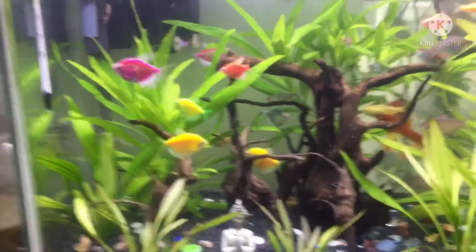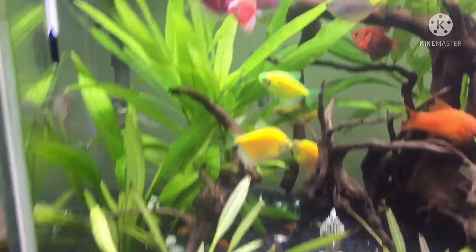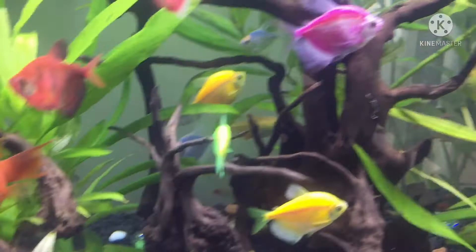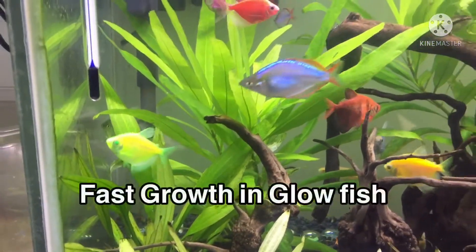First, I have glow fish. In this category, I have pink, yellow, green and blue glow fish. I have a lot of fish in this blue glow fish category. Now, I have great growth. This is not tropical, but the majority of the fish are pink and green. Pink and green fish are small.